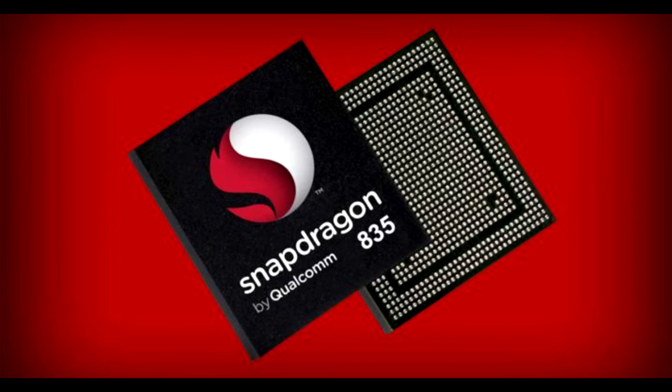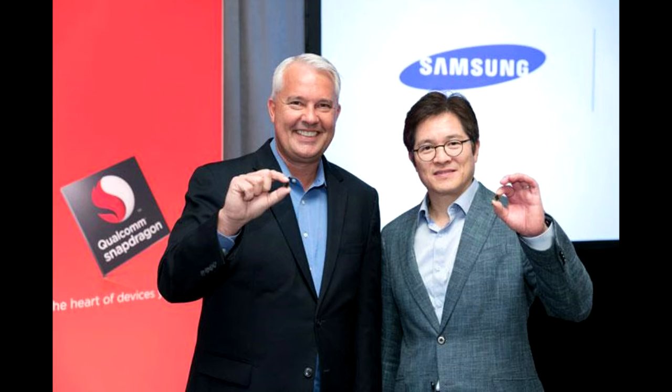There are reports suggesting that the latest Snapdragon 835 chip could be used to power the smartphone. The US variant might get the Snapdragon version, whereas other parts of the globe might see the company's own Exynos chipset.